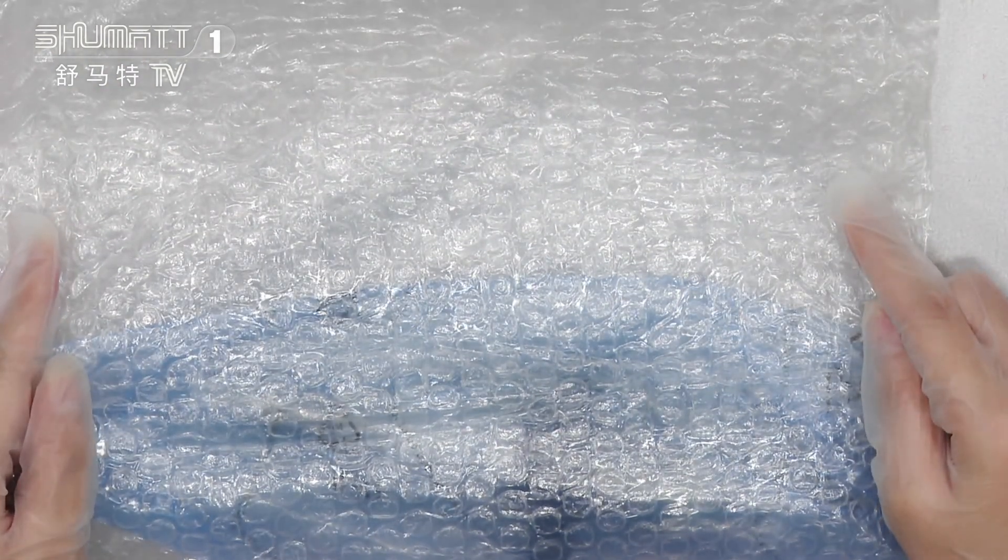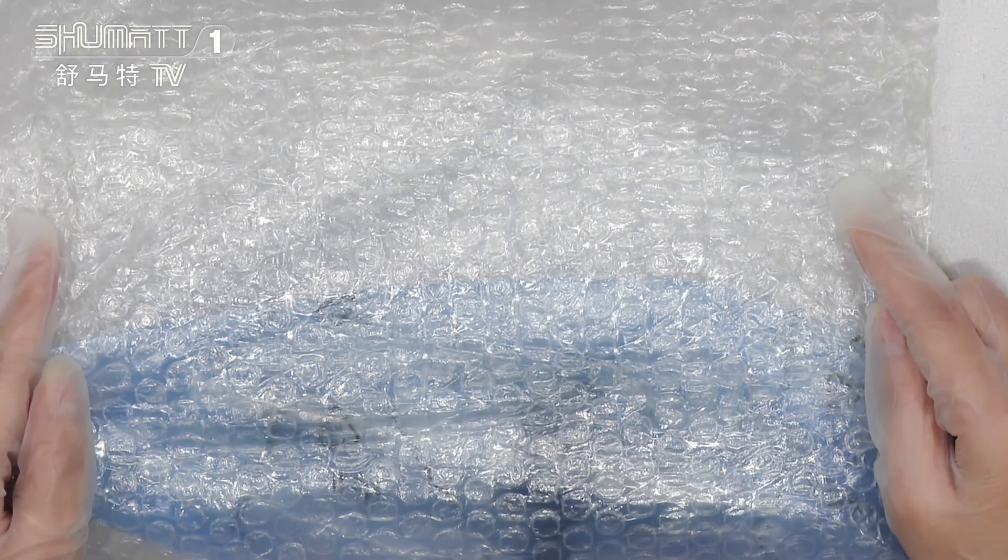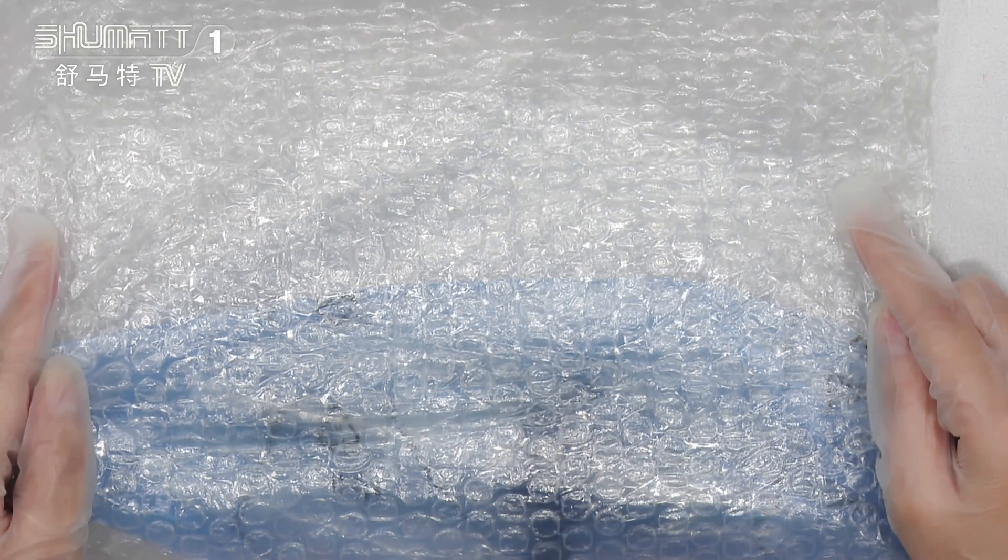For the inside part we have two layers — the first layer is transparent, and the second layer is blue BCI anterior specs.